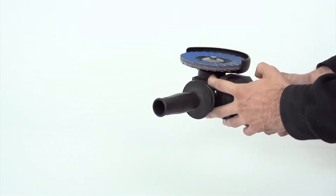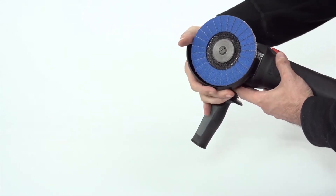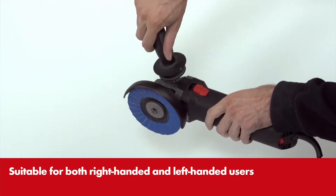The safety cover can also be brought quickly into the respective optimum position. The additional handle can be mounted on either side.